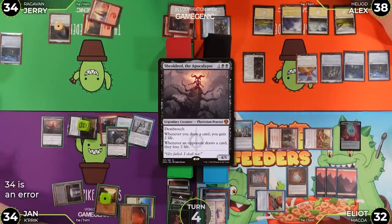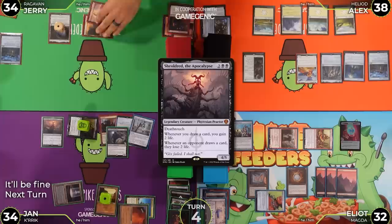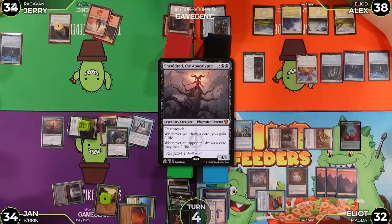The group acknowledges Elliot has a massive Crik with eight counters. Jerry untaps, flips Mana Crypt for damage, takes three, goes to 32.